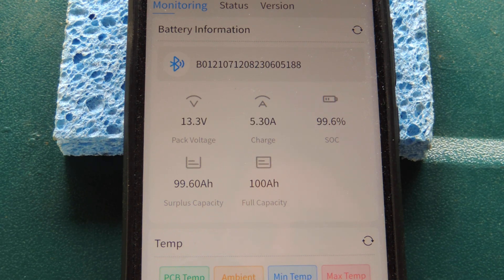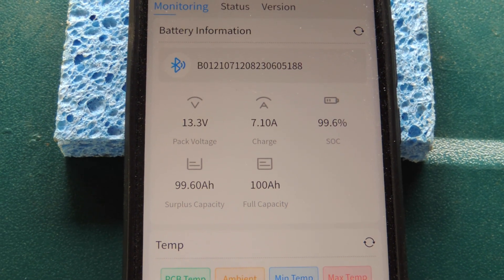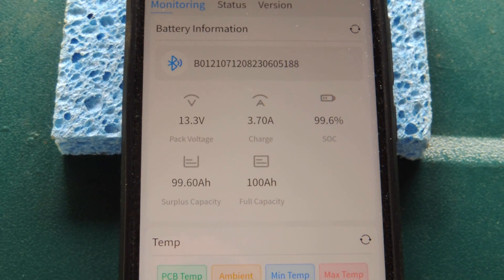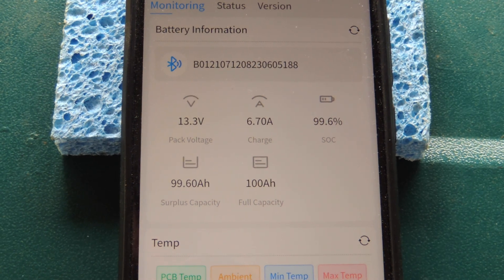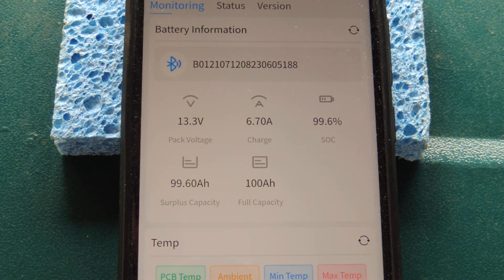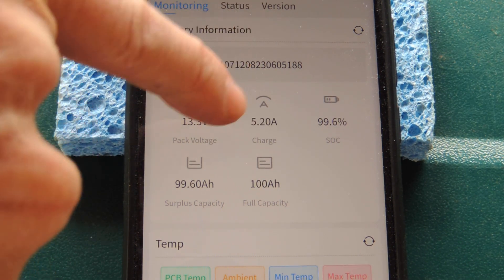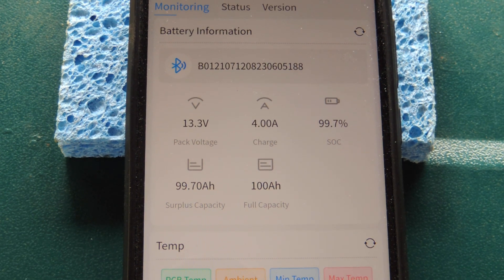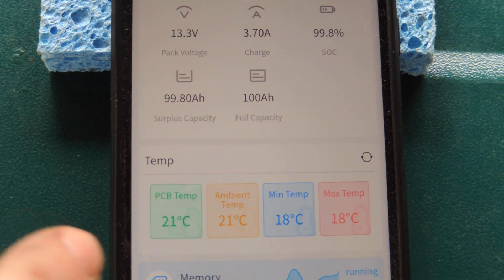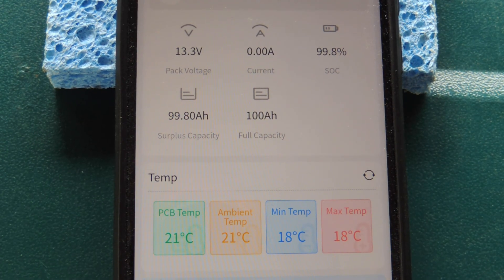Seven amps, five amps. This is the stock 1982 Fleetwood power converter — it's bouncing all over the place: 6.7 amps, 4.4. The question in everybody's mind is: is it going to fry? Is that battery going to fry my camper? We're still at 21, 21, 18, and 18 — whatever that means. I'm going to try the generator again and see what happens.